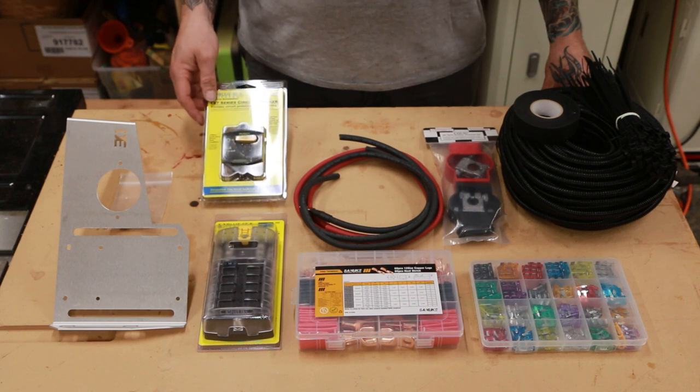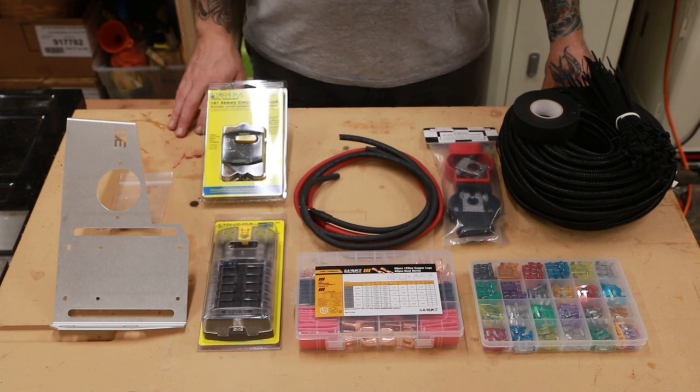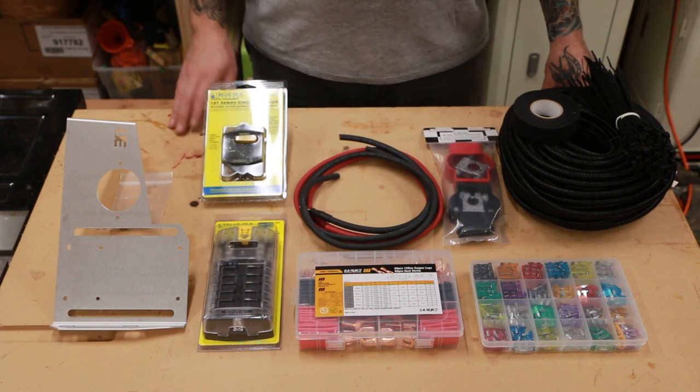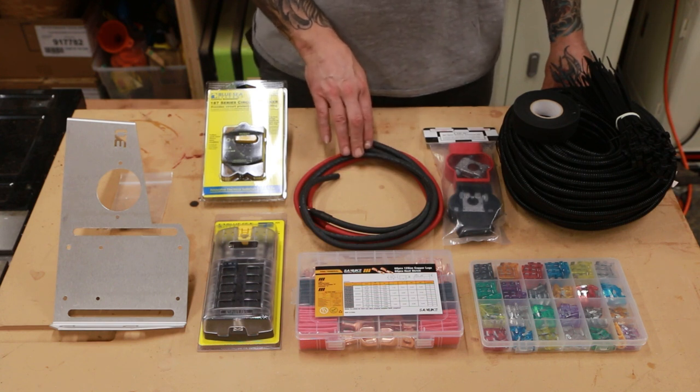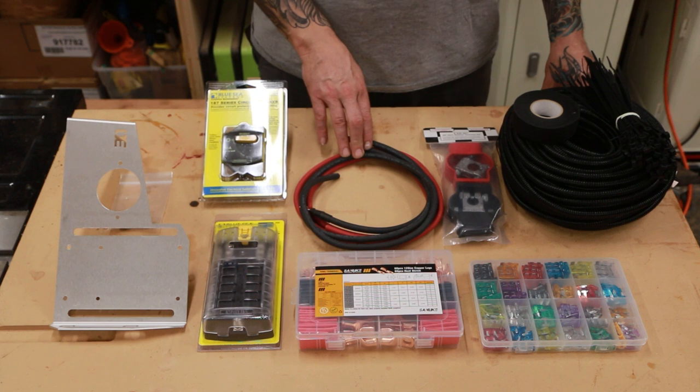I went with a 90 amp breaker as I'll be using this panel primarily for lighting and switch relays. To connect all these items together we will need some battery cable. I went with 6 gauge wire as my runs will be super short, and 6 gauge is capable of handling up to 200 amps — well beyond our circuit breaker's expected draw.